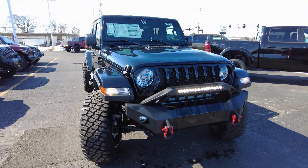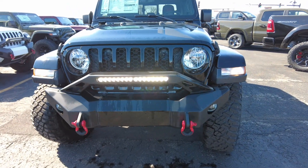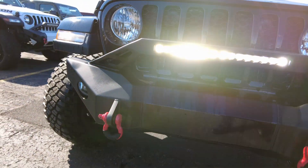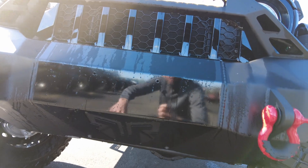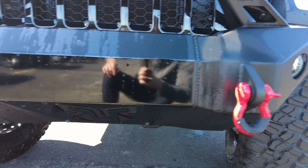Let's get into this Jeep here. Part of the Rocky Ridge package upgrades the front bumper to a very robust steel bumper. The 20-inch light bar is on here. This bumper also acts as a big skid plate and is prepped for a winch. There are painted tow hooks here as well.